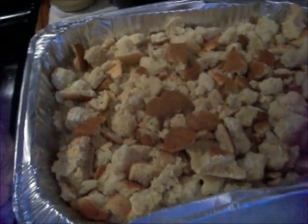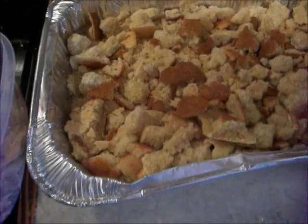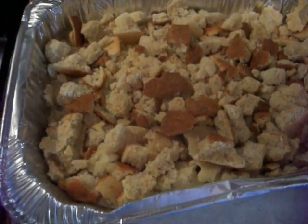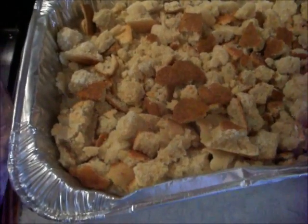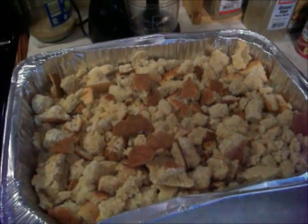All I put in my dressing: I put sage, creamy chicken soup, onion, broth from my turkey, more chicken broth if I need it, and I put some of the turkey in there. So I'll show you what it looks like when I get it mixed up.